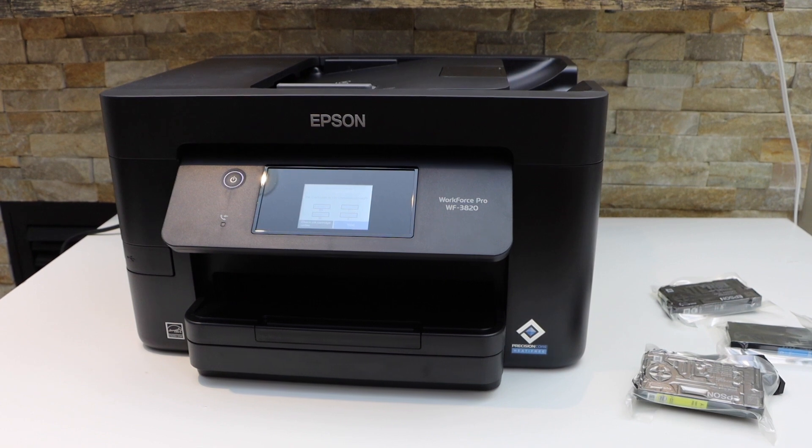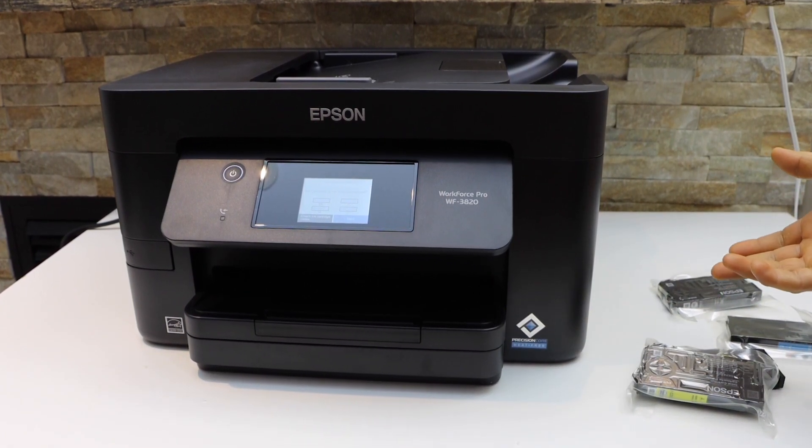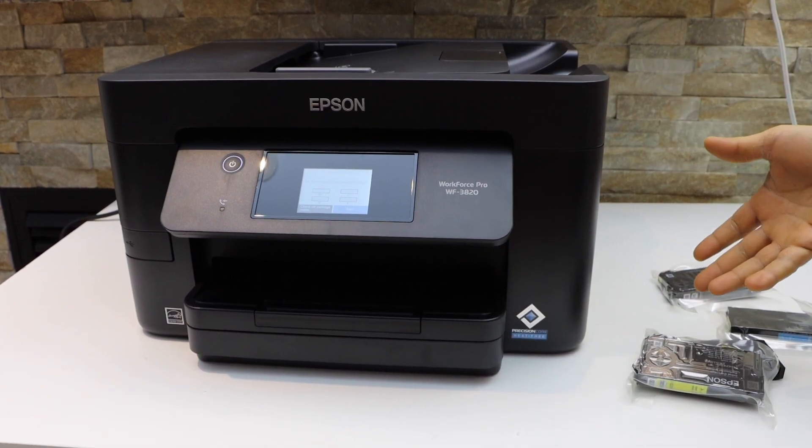In this video I am going to show you how to install or replace the ink cartridges in your Epson Workforce 3820 printer.